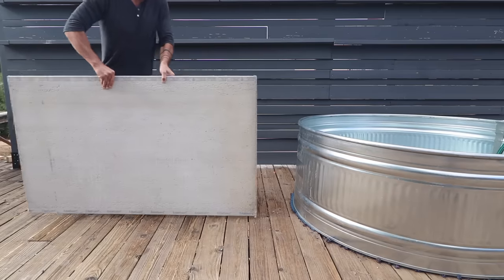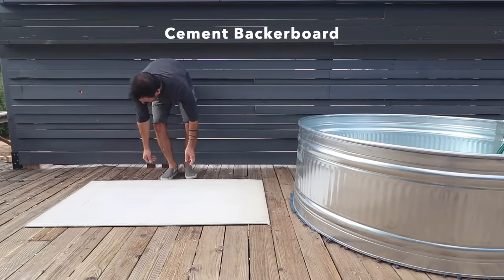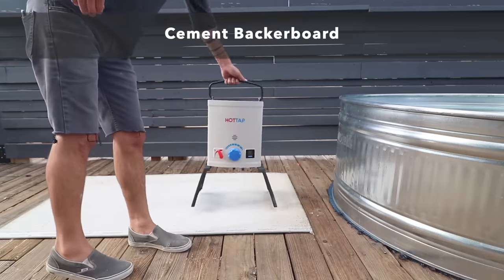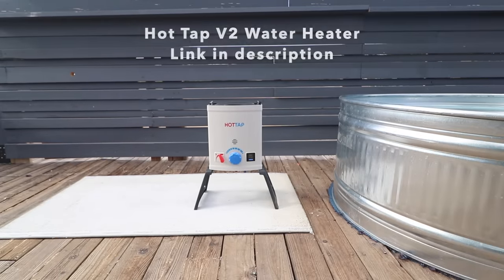From here I'm going to install a propane water heater so that I can heat the tub as I fill it all the way full. I used a piece of cement backer board that I got for about $10 from Home Depot to create a fire barrier between the propane heater and the deck.